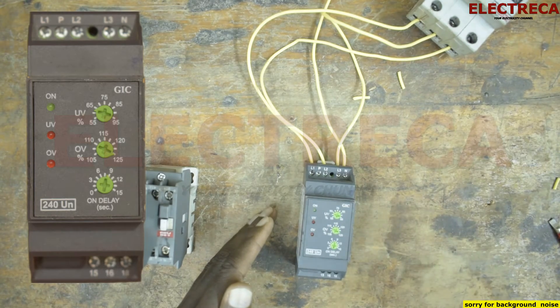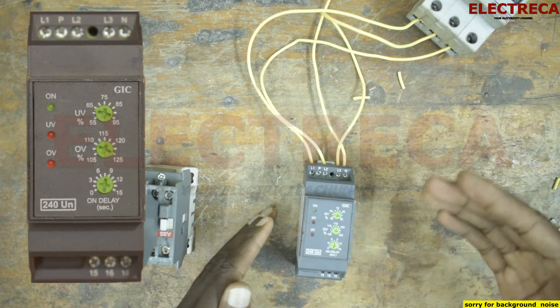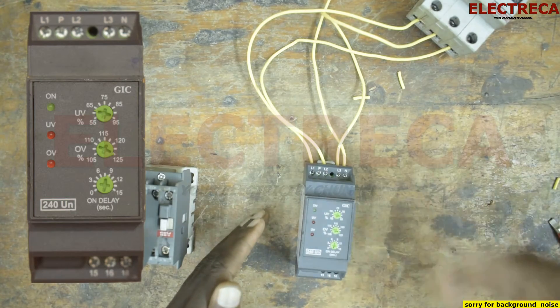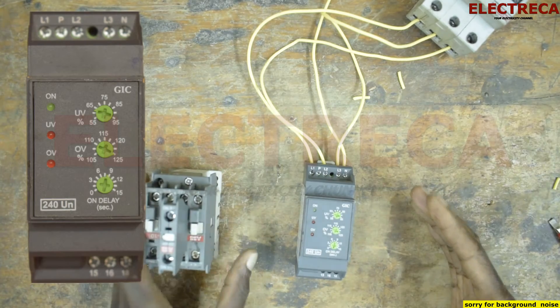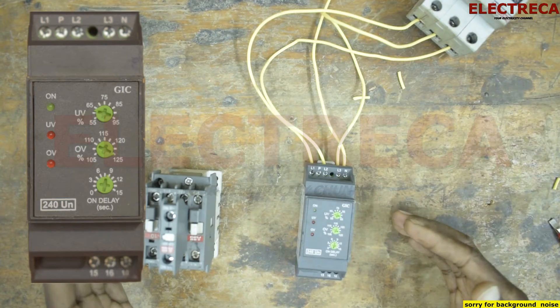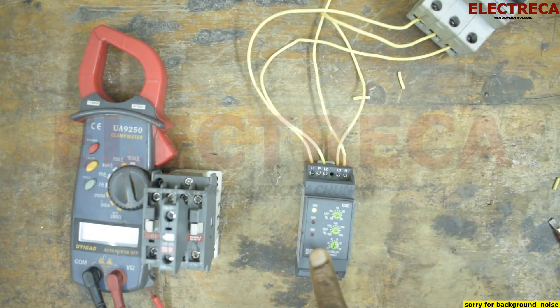For over voltage, we can set it so that if it goes above, say, 420 volts, that's the over voltage threshold and it has to switch off the circuit. So basically that's what it does. Now we're going to connect it with the contactor here and see what happens — we'll check the voltage and see how it operates. There is a light on, which shows us it is in working condition.